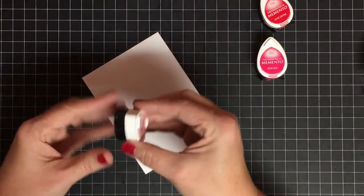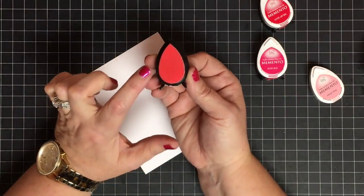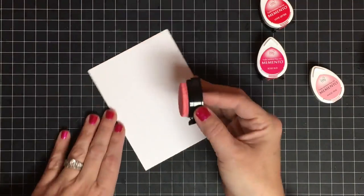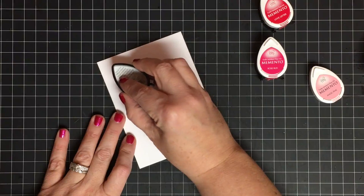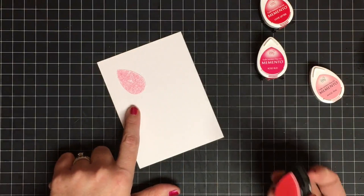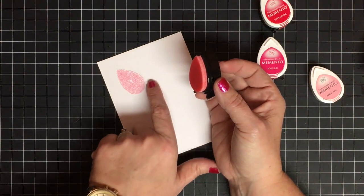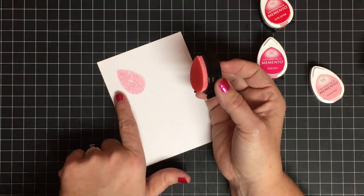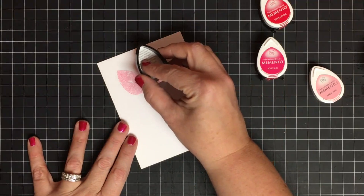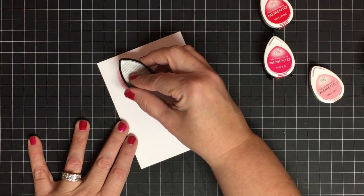I'm going to start with the lightest color first, and this is going to lay down our tulip shape. We're going to use this pad to create the tulip with three presses. We're going to press it down once and that gets us the first petal. Now to make this work, you need to keep them lined up at the bottom to make your next petal — if your petal comes way out here it's not going to look like a tulip. Line the bottom of that ink pad up at a slight tilt.